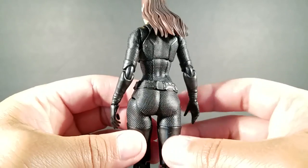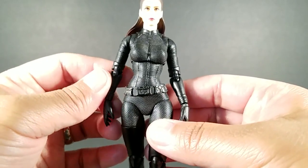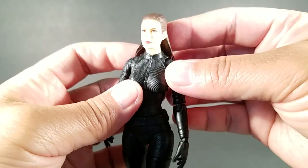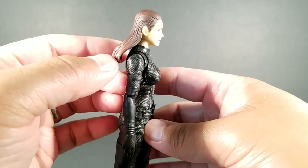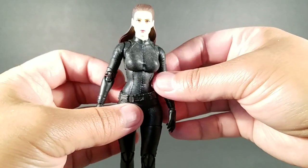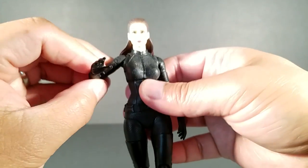Taking a slightly closer look — the texture on her suit is amazing. There's not a whole lot of paint apps, but there wouldn't be on this character. The likeness is really good; I want to say it's not 100% spot on, but my lamps are kind of drowning it out a bit. She does look really good.